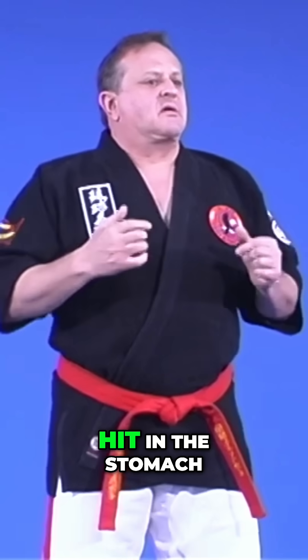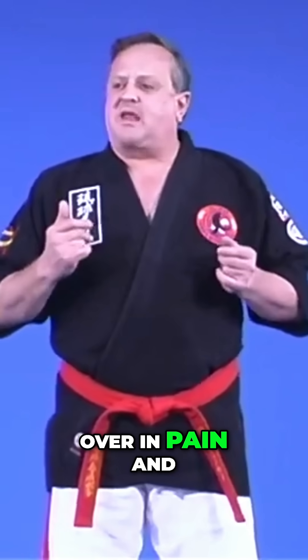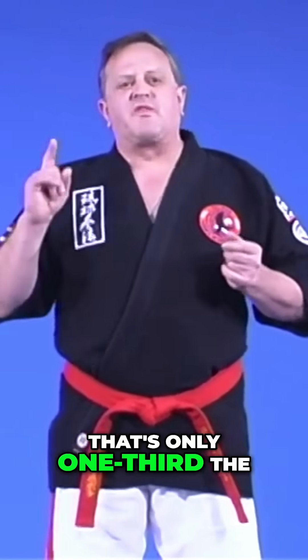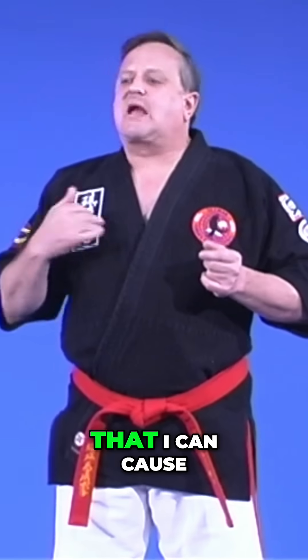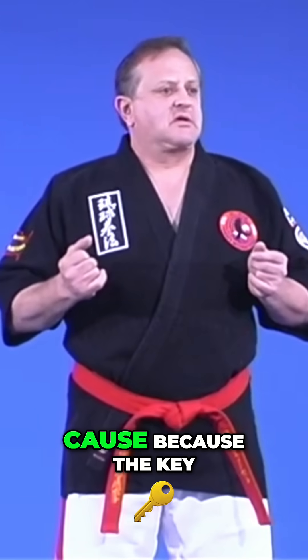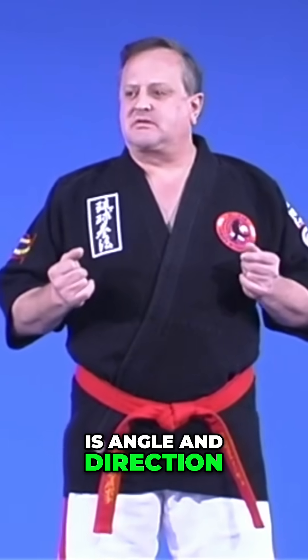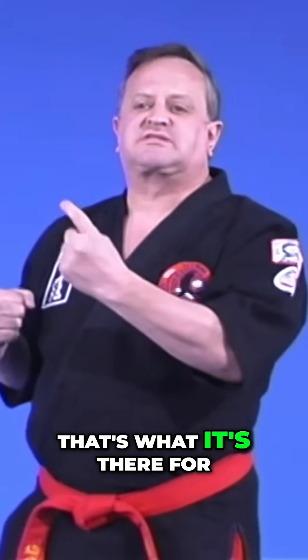If you've ever been hit in the stomach or solar plexus region and doubled over in pain and felt it, that's only one third the amount of pain that a good pressure point fighter can cause. Because the key is angle and direction. The body feels it, but it cuts off the pain — that's what it's there for. It's your safety device.